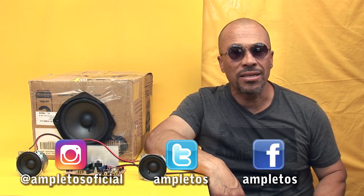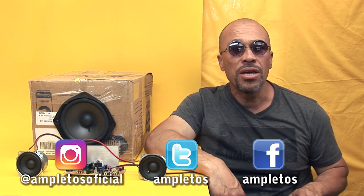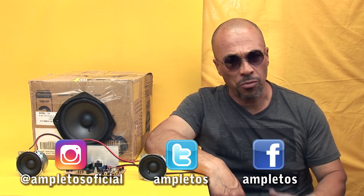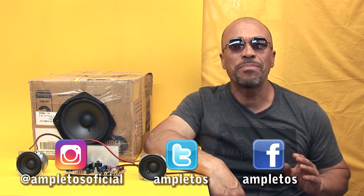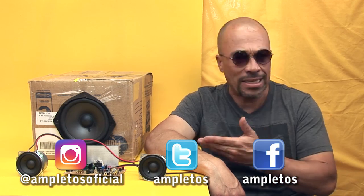Howdy friends! I present an amplifier 2.1 with TDA7377 IC. The interesting thing about this integrated circuit is that it has 4 speaker outputs: 2 outputs in stereo, 2 outputs in bridge mode, and a low pass filter delivered to the subwoofer. Before starting this tutorial, I want to thank all the people who liked our promotional video of this same amplifier — I did not expect so many likes in such a short time. Thank you very much. Now let's watch how this amplifier is made.